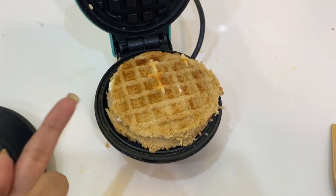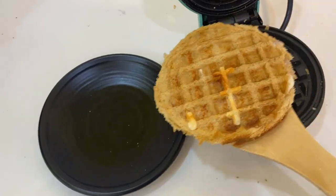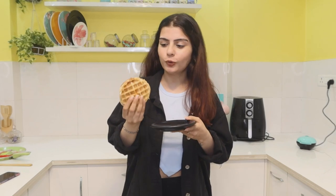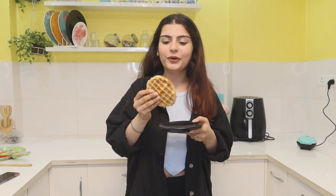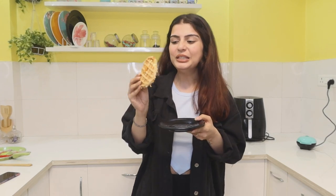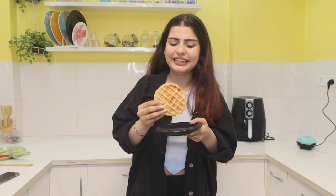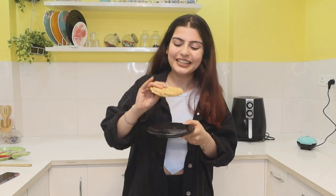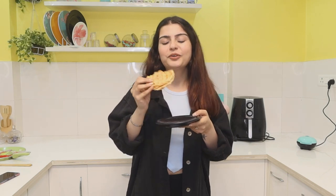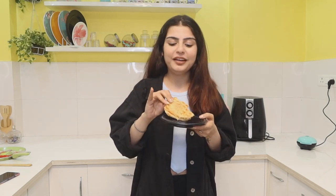Our sandwich is ready — it looks really nice, golden brown, and nicely toasted. This hack is a basic one; it's essentially a sandwich toaster. If you don't have a sandwich toaster, you can make it in a waffle maker. The good thing is that it gets a waffle shape, which is very cute. It's a regular sandwich but it's a quick hack, especially since the machine is small and portable for travel. It's a normal grilled sandwich — really yummy, very tasty, with a crispy texture. I'm going to rate this 9 out of 10.